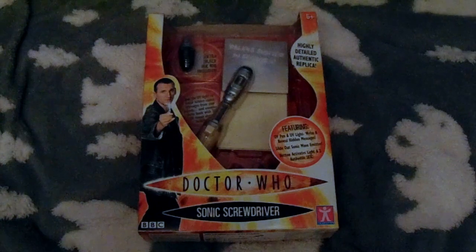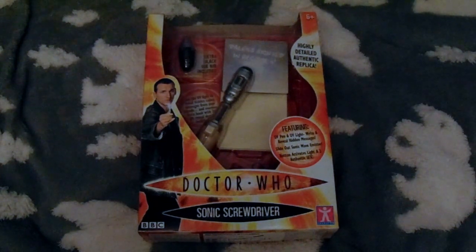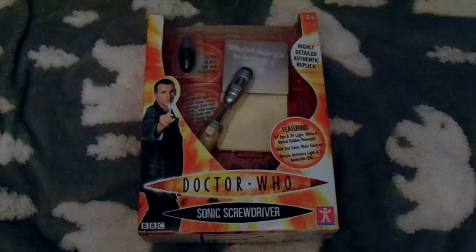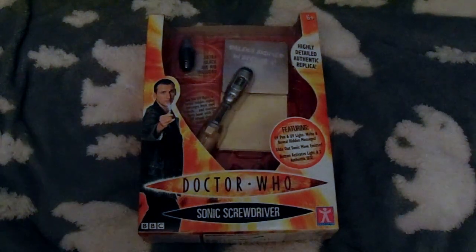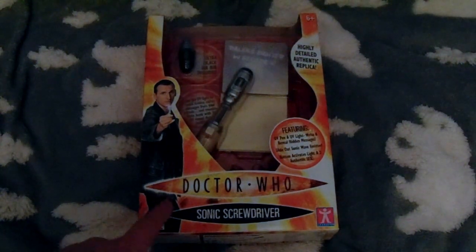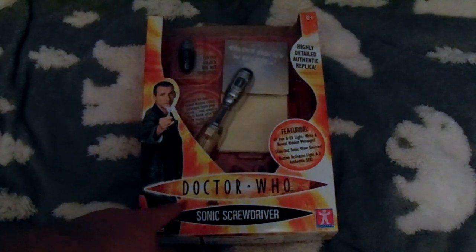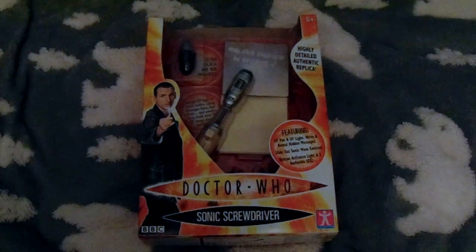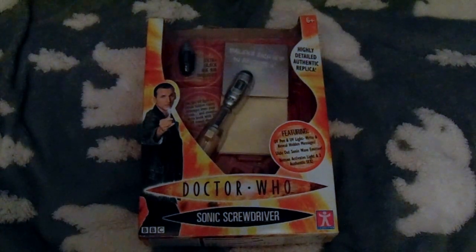Yes, I have the box for this — I have not had it since 2005. I picked this up on eBay for probably 50 quid. So it's still in the box with all the bits, and it still works, which is amazing. On the front you've got the Doctor Who logo, which weirdly is not the one they used in 2005, so it makes you wonder if this was released after the fact.